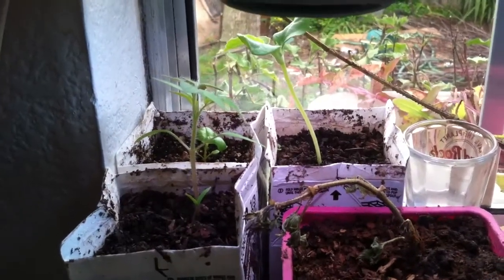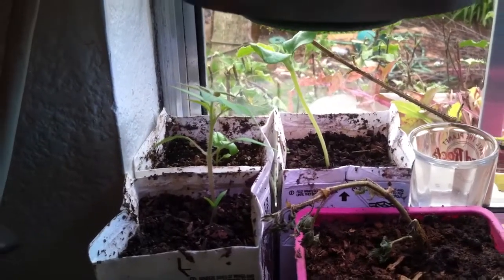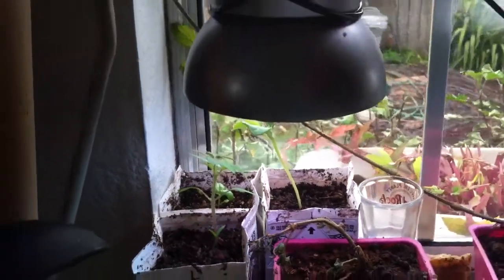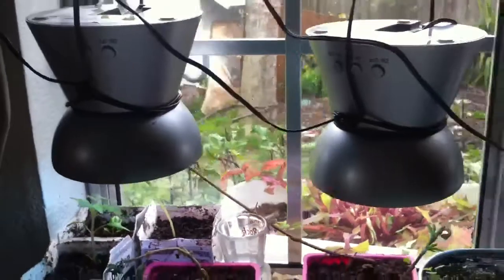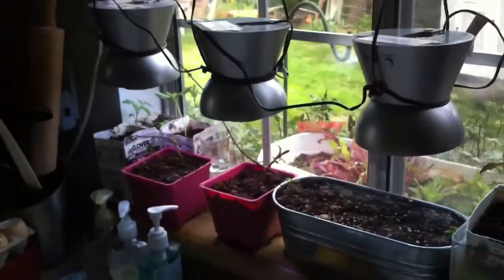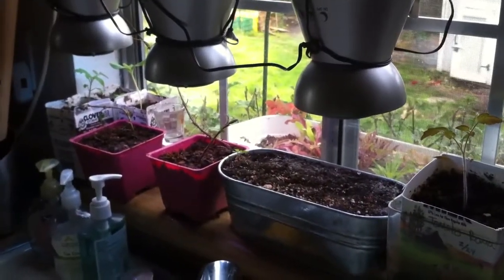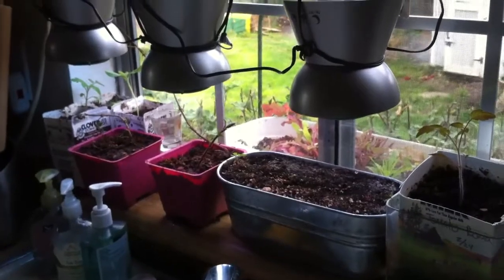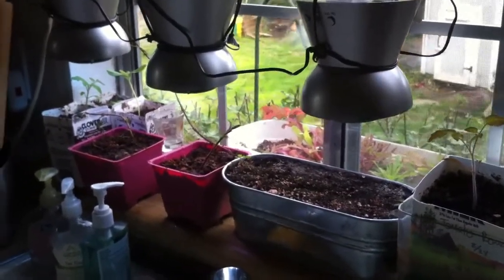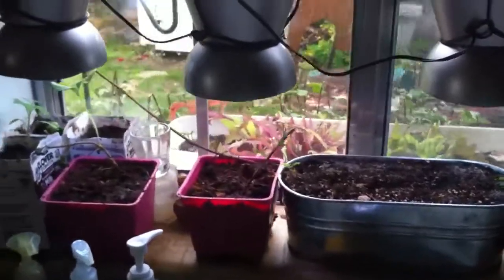Hey YouTube, Safety here. I just wanted to show you my grow lights that I've set up in my window. I say lights because I've extended it from 1 to 3. They're all set up on a timer that tells them to turn off a few hours after sundown, so it extends the amount of light the plants get. I run these for about 90% of the sunlight hours that are up right now.